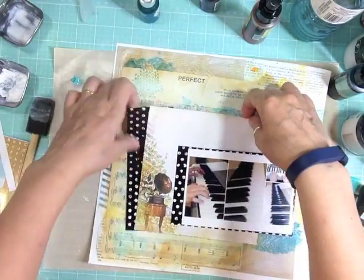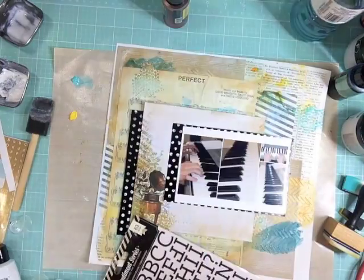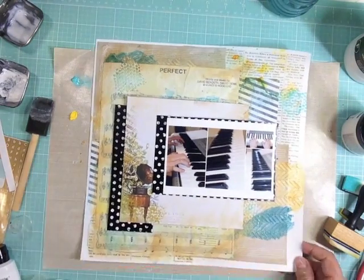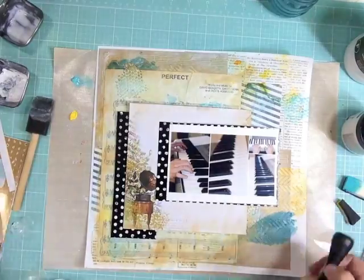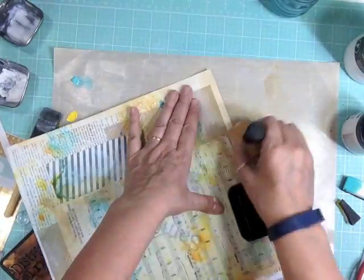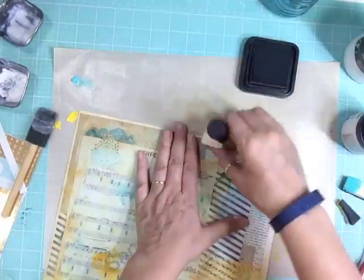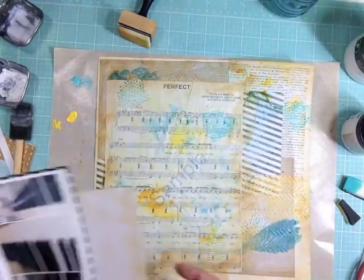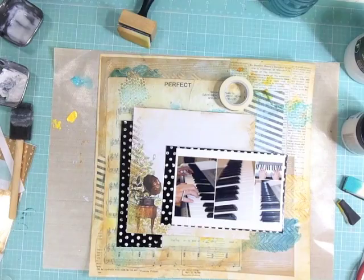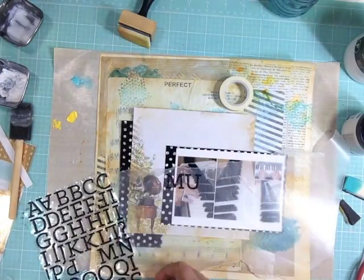I found a pattern paper in one of the six by six paper pads — one was Kaiser Craft — and if you pause the beginning of the video you can see the manufacturer. One of them had an old record player image, which felt music-related, so I'm using the whole six by six sheet as one of the layers and also where I'll put my title. I distressed the edge of the whole mixed media background to give it that old paper feel.